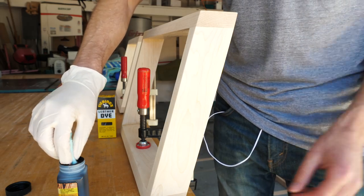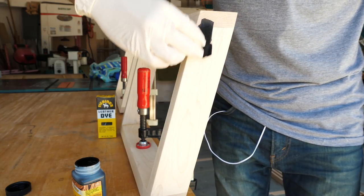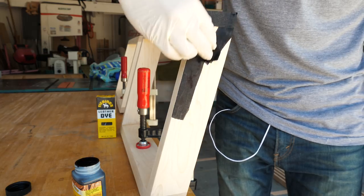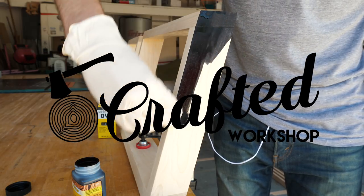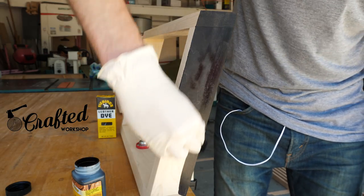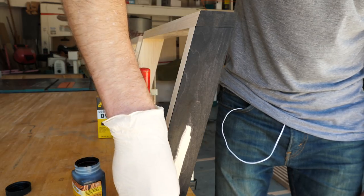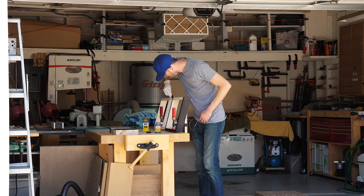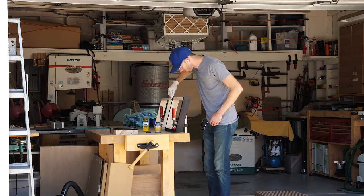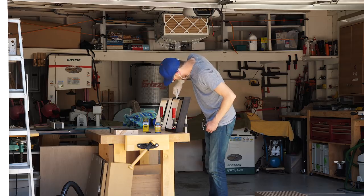The last thing to do for the base pieces was color them. At first I thought about staining or even painting — I've never had great luck with black stain. But my buddy Johnny Brook from Crafted Workshop recommended this leather dye. He said he had used it on a couple of projects before and it worked well, so I figured I'd give it a shot. I gotta say, thanks Johnny, because this stuff is awesome. I was really happy with the outcome and I'm definitely going to try it again on some future projects when I feel like experimenting with color.